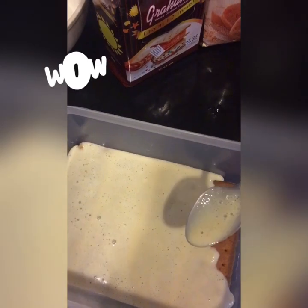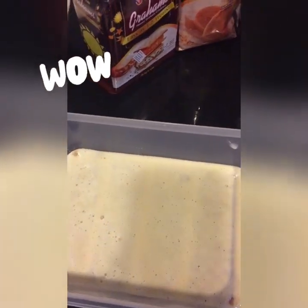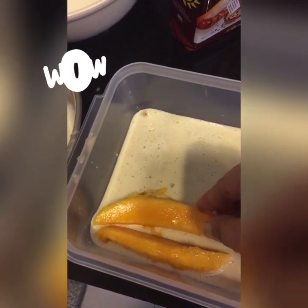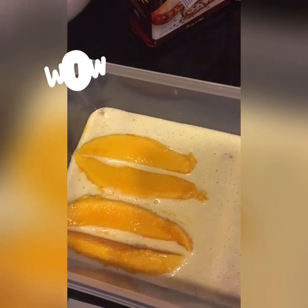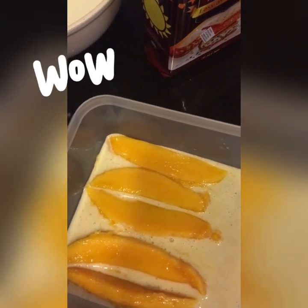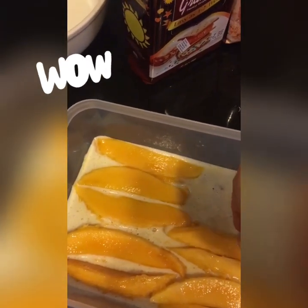Cover the cream. I'm going to add the mango slices. I'm going to layer it up.